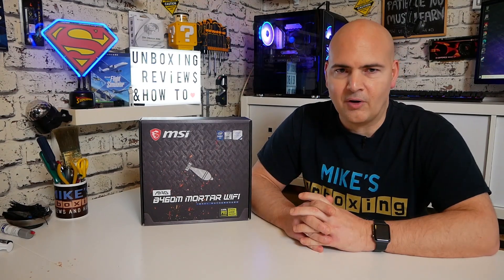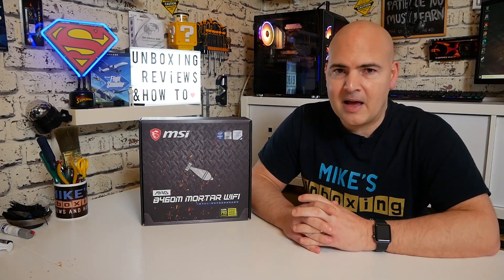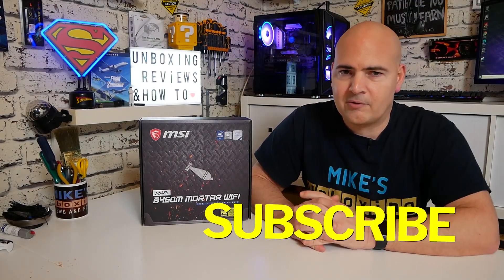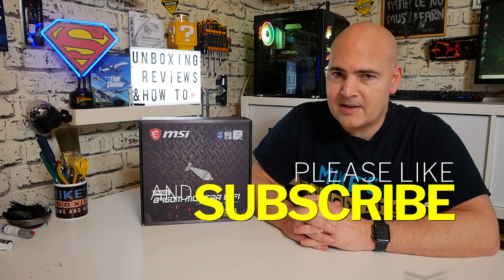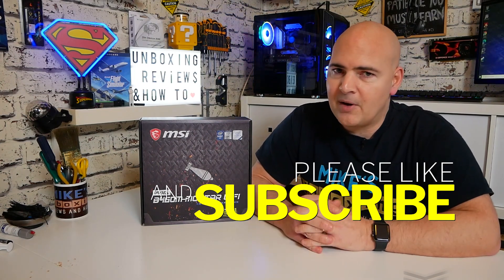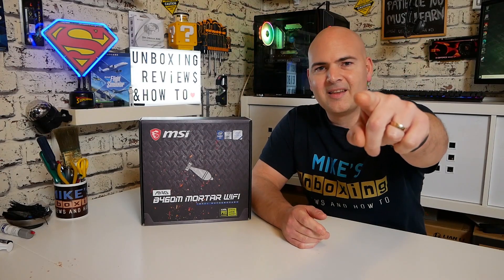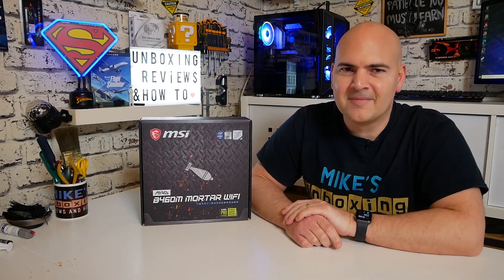Hopefully you've learned how to flash your BIOS now, so if you're trying to do it yourself you've got a little bit more confidence. If this video has been helpful to you, don't forget to hit the Like button. If you like this kind of content, click on the Subscribe button and you'll be notified of future video releases. That's going to wrap this one up - I've been Mike from Mike's Unboxing Reviews and How-To, and hopefully we'll catch you in the very next video. Thanks for watching.